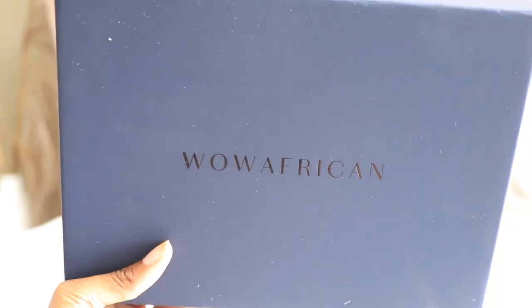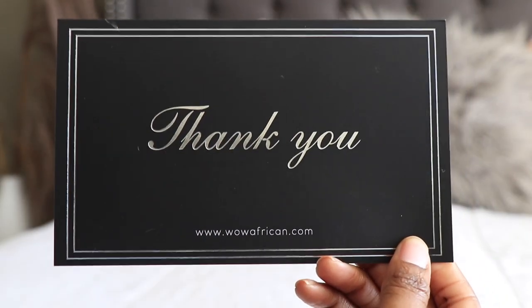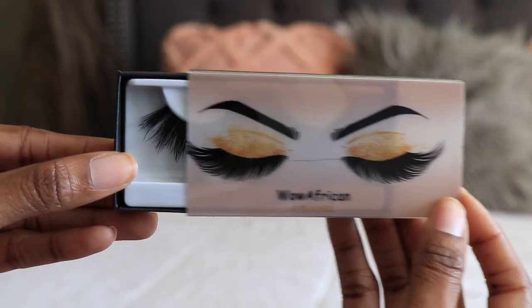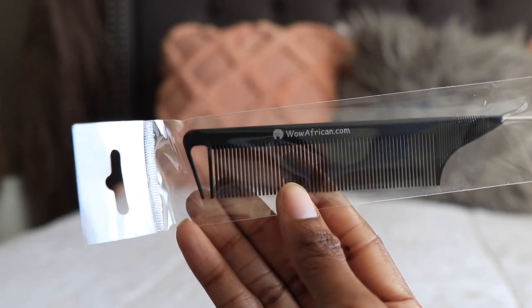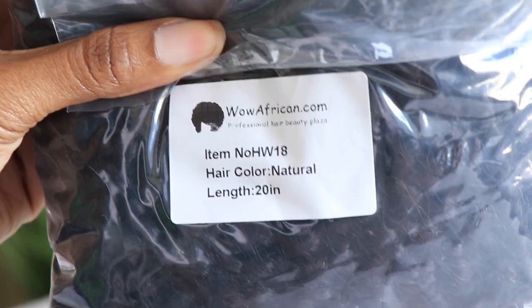Hi guys, what's up? It's me Alicia, welcome back to our channel. I have this new unit from WildAfrican.com. If you guys are interested in this unit or anything that I'm going to be showing you in this video, definitely check the description box down below where everything will be linked for you guys.